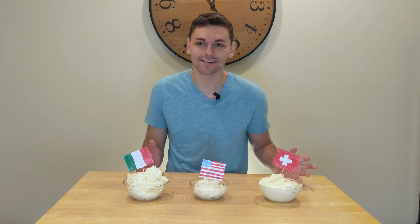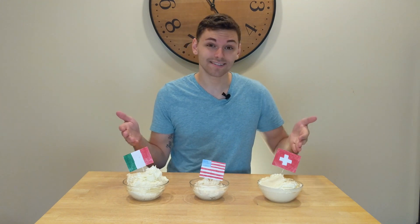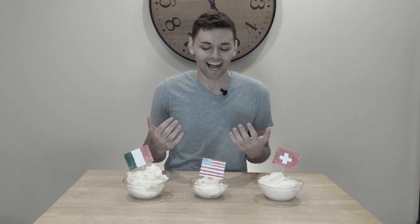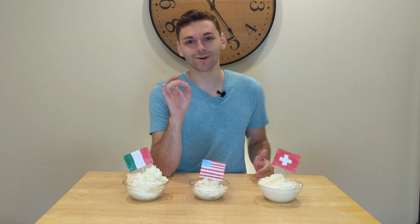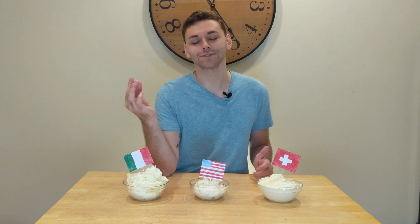I can't really decide which is the best, because American is good for some situations, Italian for others, and Swiss is so versatile and stable that you can't really go wrong with it. If I had to pick, it would be Swiss — but let's just pretend I didn't pick a winner because these are all my children. Anyway, thanks so much for watching! Don't forget to hit that like button, subscribe, and recommend my videos to your friends. See you next week!